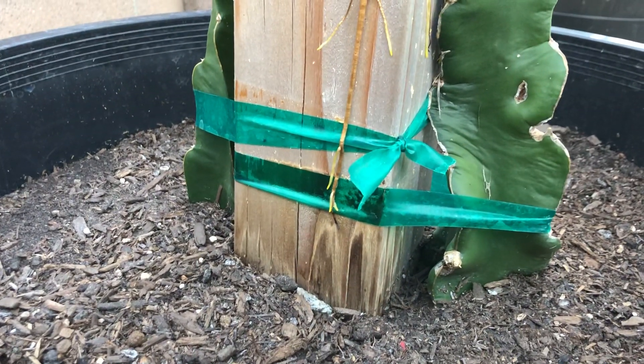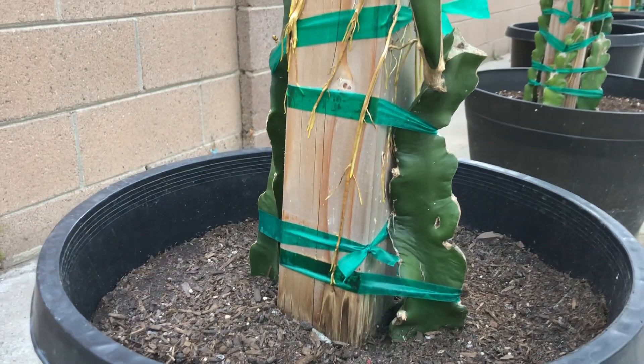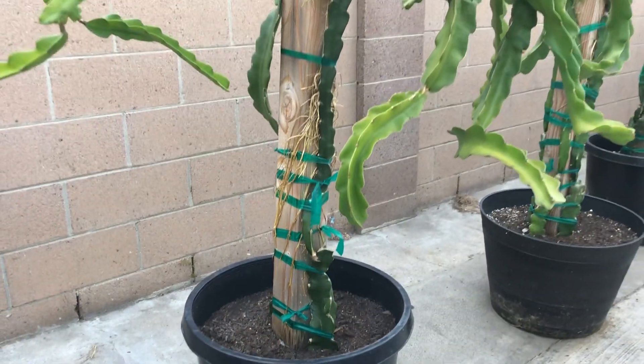Why does the dragon fruit do that? It's doing that because it's trying to go into the soil and create a second root system, so that way it can grow two times faster with two root systems.